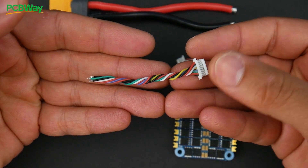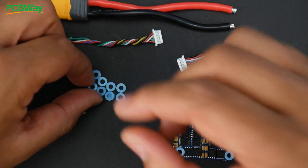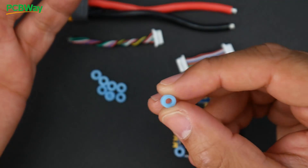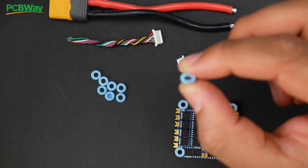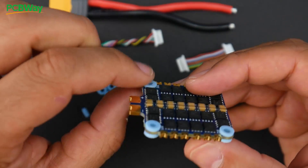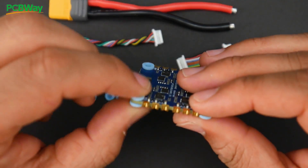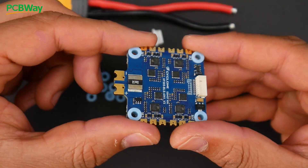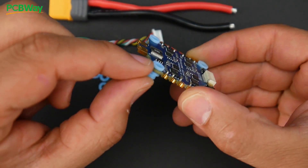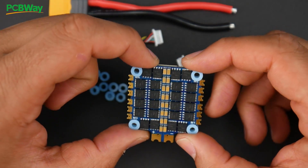They also give you a spare connector that will work with any non-iFlight flight controller, which is really great. They also include rubber O-rings — these are not grommets, they just sit above or below the flight controller anywhere in your stack setup. There are four official rubber grommets built in that go into the holes, and these O-rings are just meant to sit above or below in your stack.